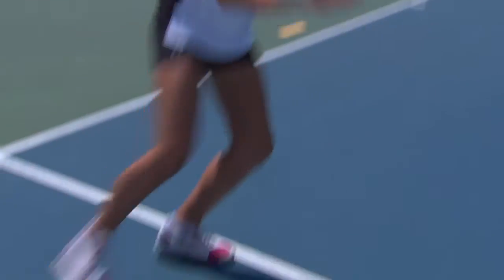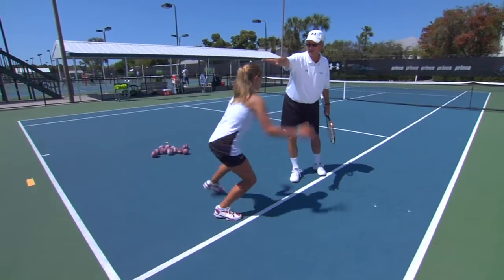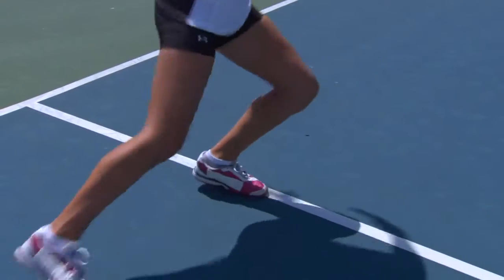This drill — go ahead, back and forth — will help you start getting used to this. Her head is very still, staying right over the line the whole time.